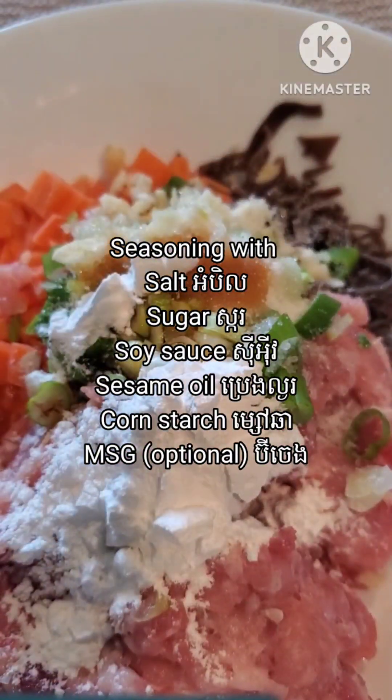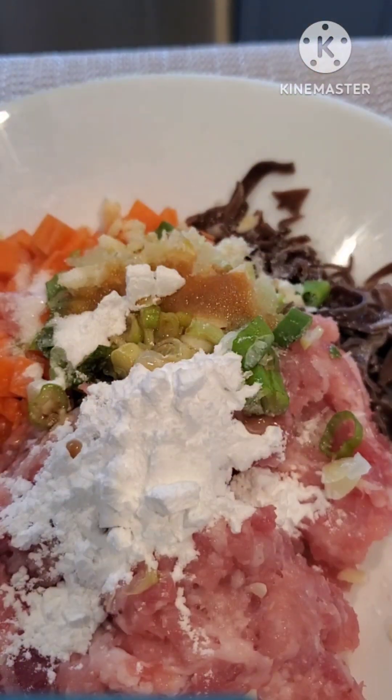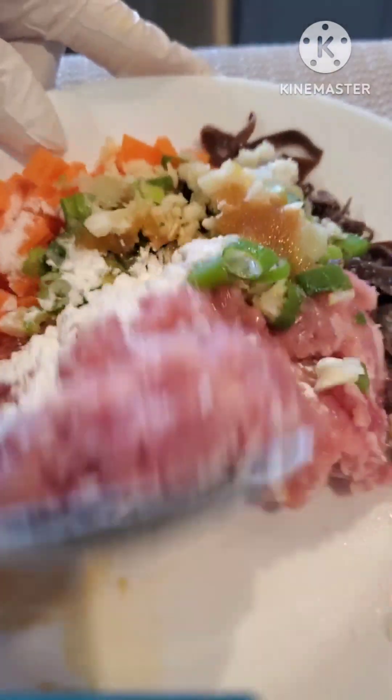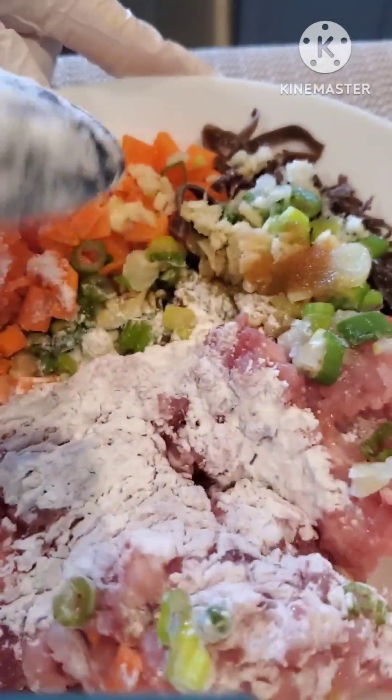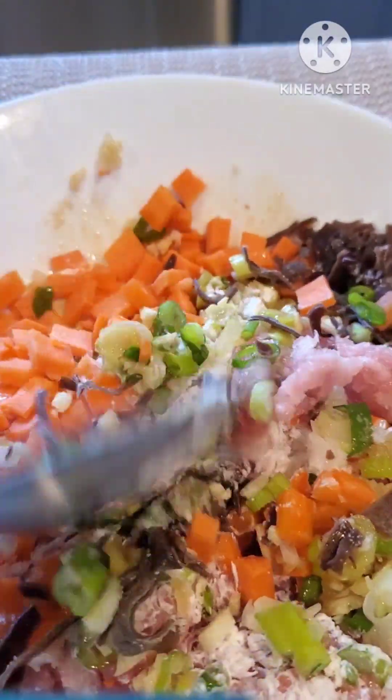I give it a mix until everything is combined well together. For the carrot, if you don't want to use diced carrot you can also just use shredded carrot instead. Now our two kinds of filling are finished.